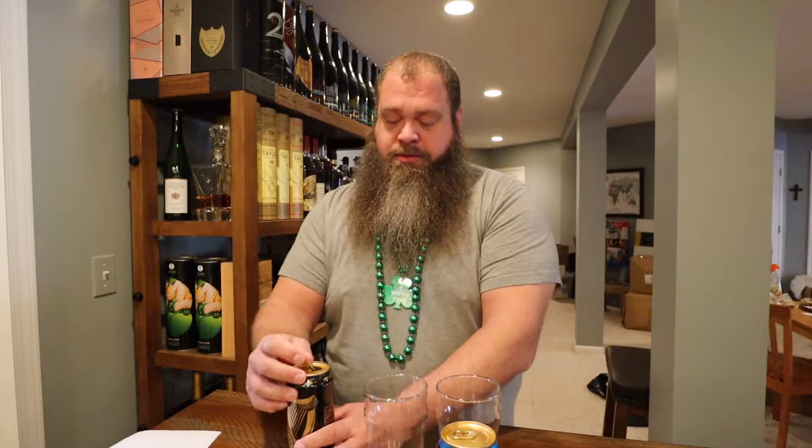As far as calorie-wise, the NA is 60 and the full version is 125. I found it interesting — there's 13.5 carbs in the NA and 9.4 in the regular, and the protein's the same at 1.1 grams. So lower calories, higher carbohydrate in the NA, so I'm going to guess it's sweeter. Let's go ahead and get these poured up.